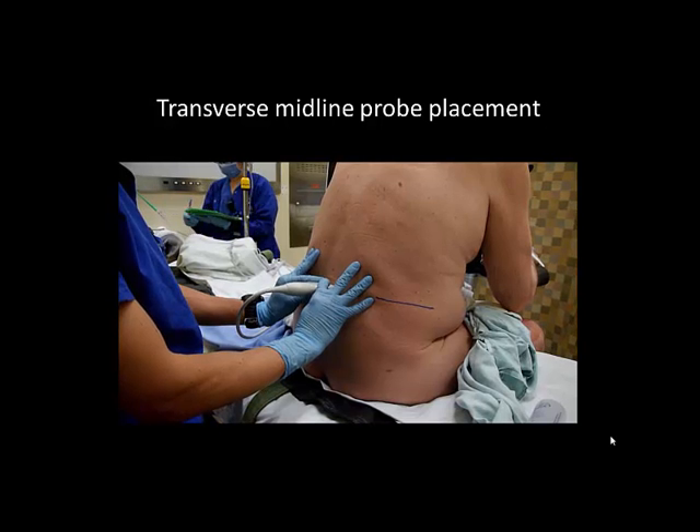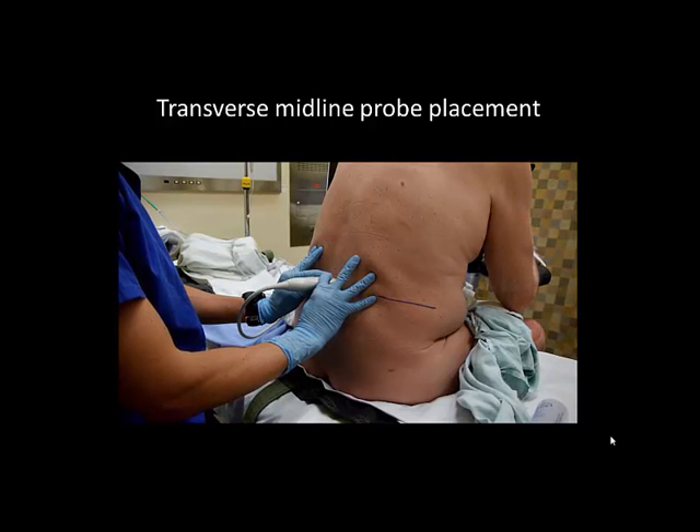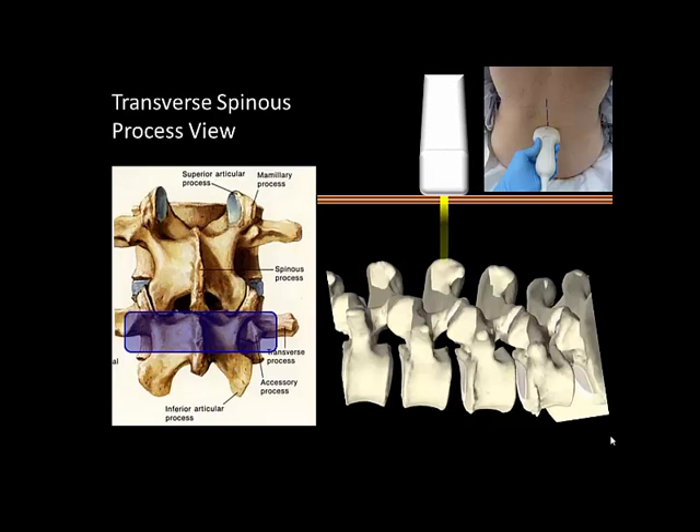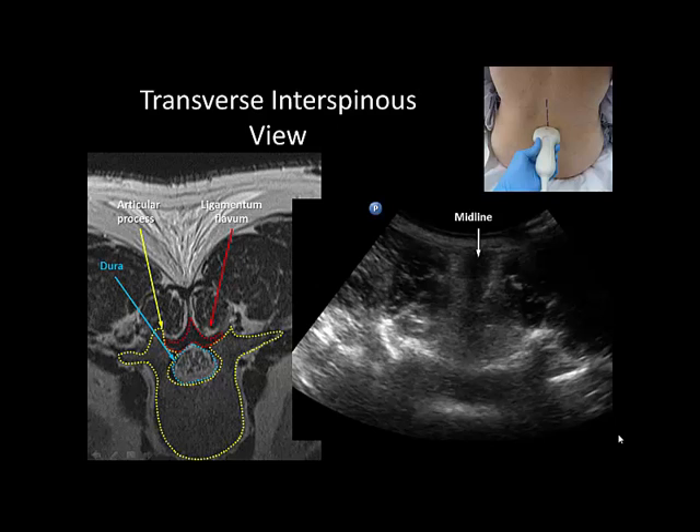A two-handed grip with fingers braced on the patient's back offers the most control and stability of the probe. There are two possible views that may be obtained. The first is the spinous process view, in which the probe and beam are directly over a spinous process. The second is the interspinous view, in which the beam is directed between adjacent spinous processes. The interspinous view is essential for the ultrasound-assisted midline approach as it identifies the soft tissue window through the interspinous and interlaminous space.